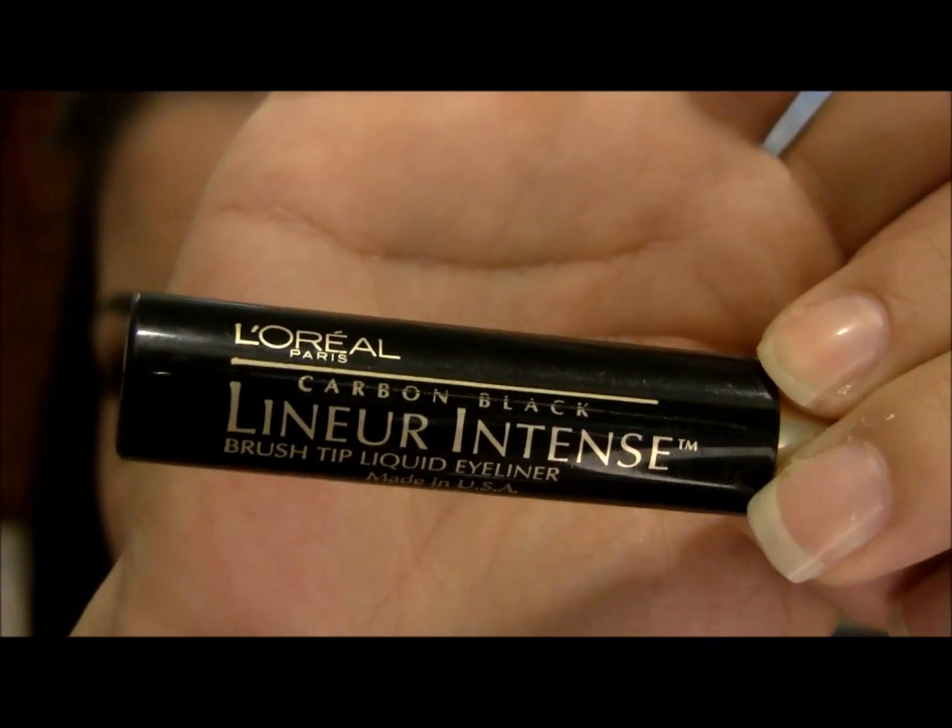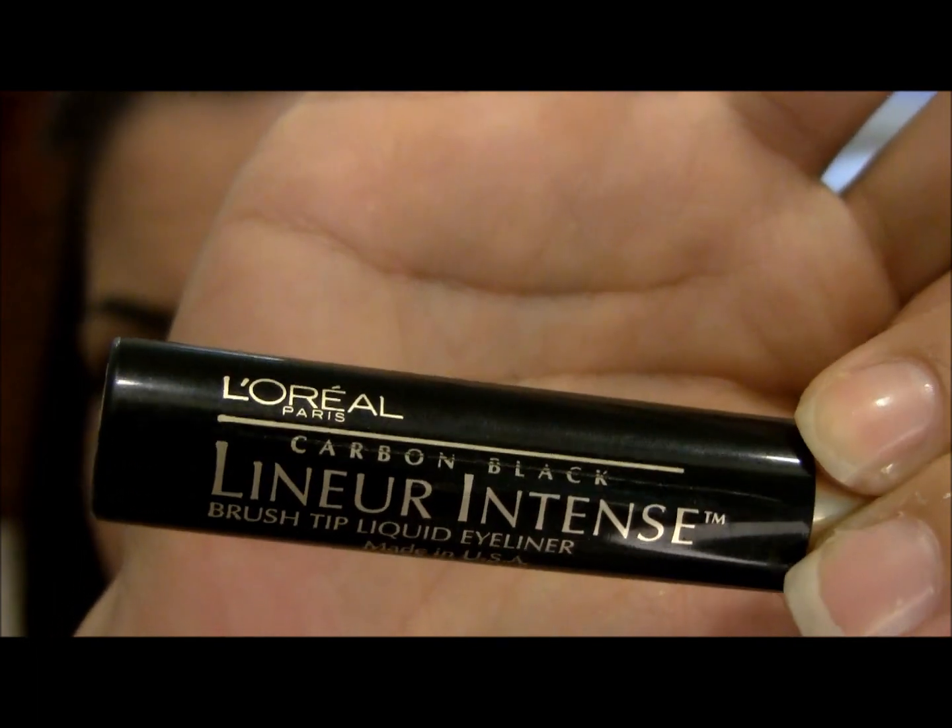Next, I'm lining my upper lash line with L'Oreal's Intense Liner in Carbon Black.